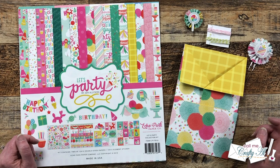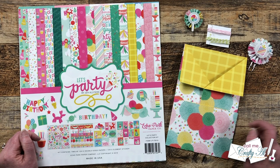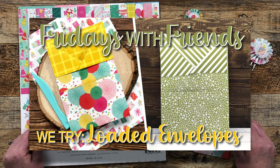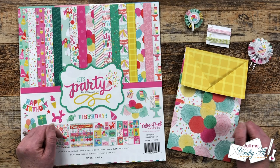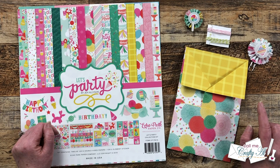My friend Danny and I have been getting together for some Fridays with Friends live crafting events. We're gonna try this out during the winter so we can craft together and chat with you. Last Friday, Danny taught me how to make a loaded envelope with just one piece of 12 by 12 paper. I will link that original Friday with Friends video in the description box below, along with Danny's channel - make sure to go subscribe and watch her awesome videos.